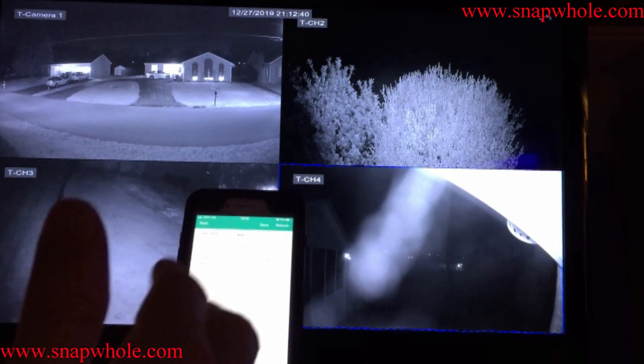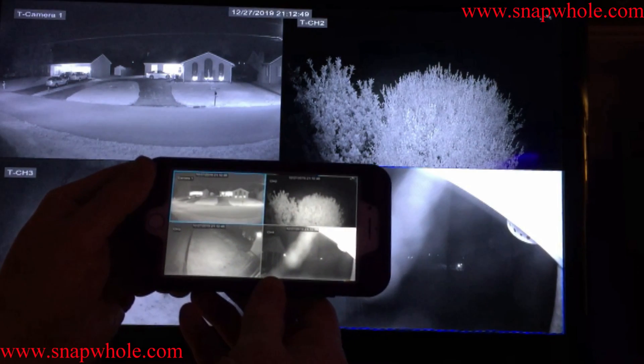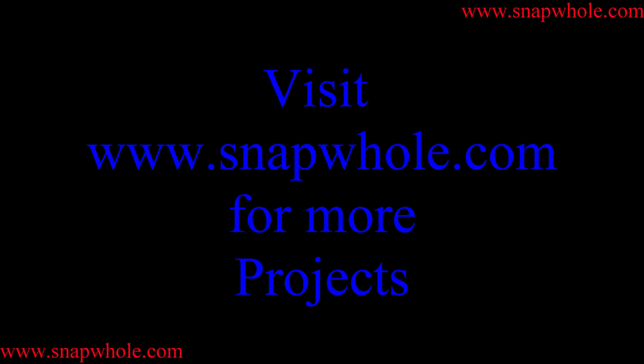It says 0 megs free because it fills itself up and then does a circular buffer — first recorded is the first out. New interface, works great, does exactly what it's supposed to do. If you like the videos, please subscribe to my channel. Thanks for watching.